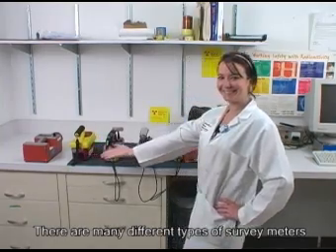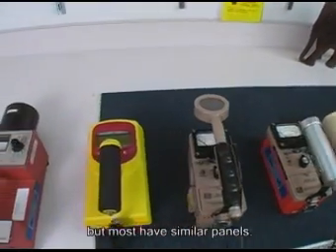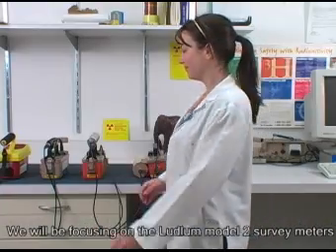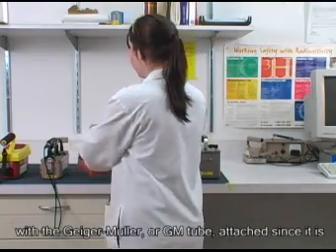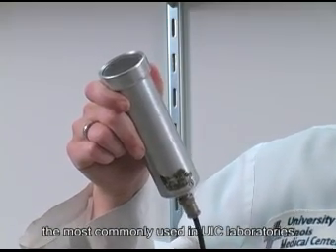There are many different types of survey meters with as many different types of probes, but most have similar panels. We will be focusing on the Ludlum Model 2 survey meter with a Geiger-Mueller or GM tube attached, since it is the most commonly used in UIC laboratories.